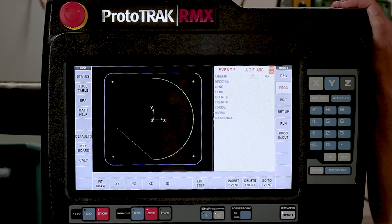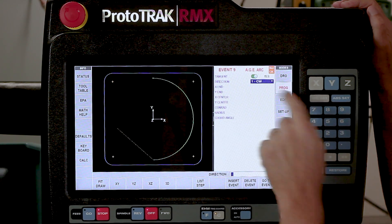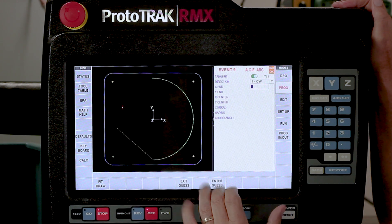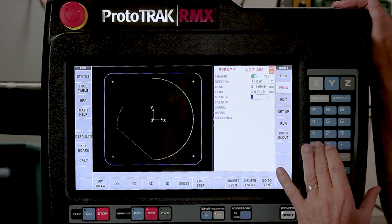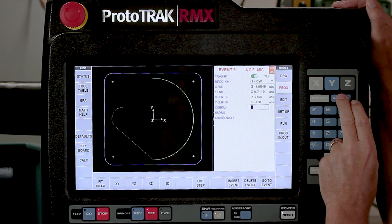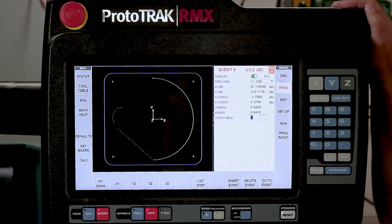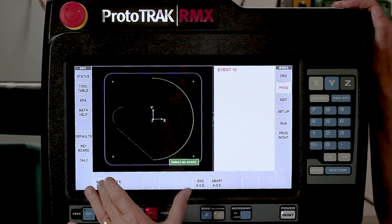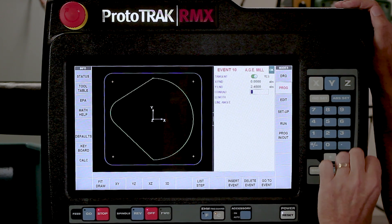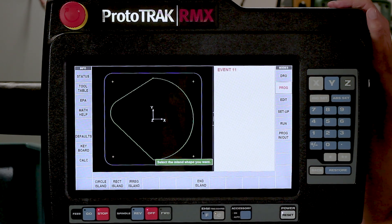My next piece of geometry is an arc. It's asking me if this is tangent - and it is this time, so I'm going to push that button to turn it on, then hit absolute. It's assuming clockwise and it's correct. Again I don't know my ending points, so I'm going to use the guess button again, touch up there, push enter guess. I give what I do know: the center is minus 1.75 and 0.375 in Y, and the radius is 0.841. You can see it's starting to try to calculate, but dotted lines mean I need more information. I'm going to swipe forward, do another milling event - it's also tangent. I'm going to end back at the top at 0 and 2.45, and at that point everything is a solid green line and everything says OK. Swipe forward and push End AGE - that completes the outside of the pocket.